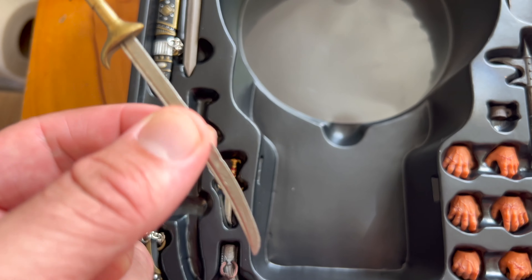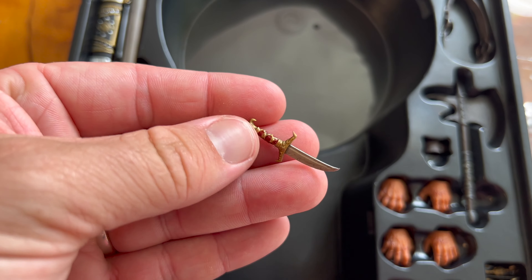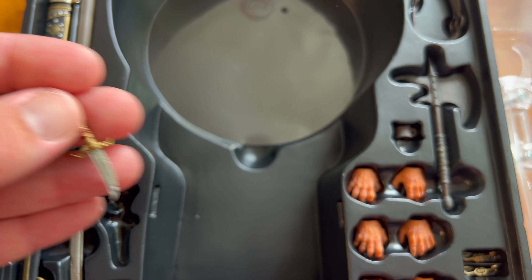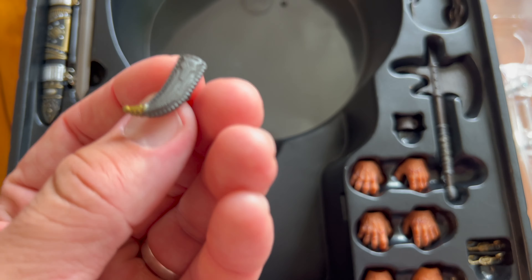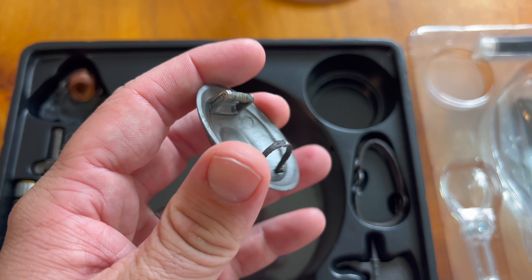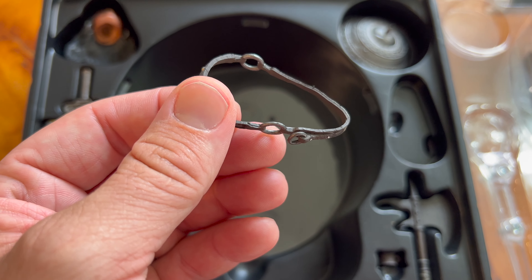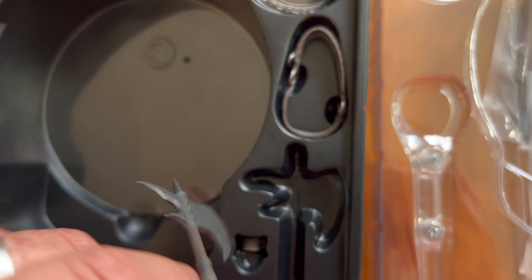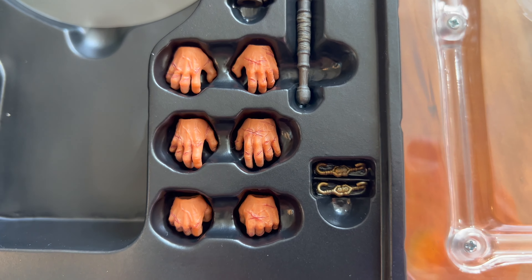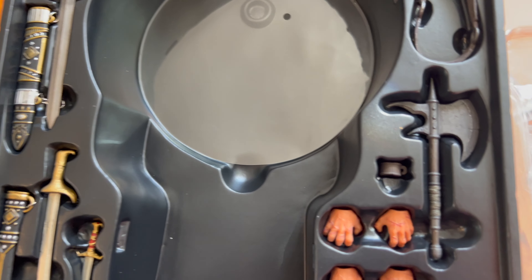Then we've got a curved blade sword — starts with an S, very nice detailing there. We have a little dagger which is a nice red color, with a curved blade and a little sheath for that too. There's a little shield which attaches to his wrist and you can hold onto it and grip it. We've got a bandolier or belt to hold his axe, and a rather nice looking axe with cool detailing on the blade itself. There's also another cuff link and a bunch of hands, plus some hooks to attach the swords.